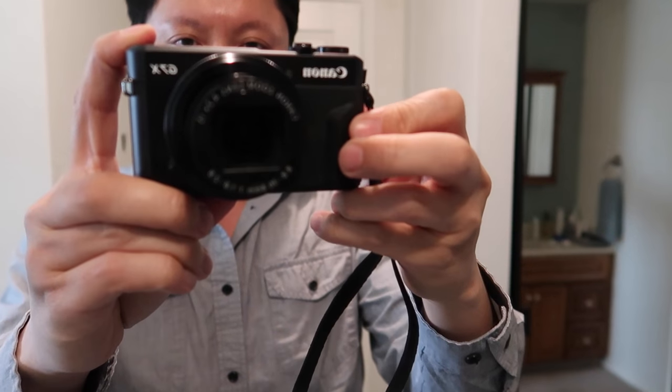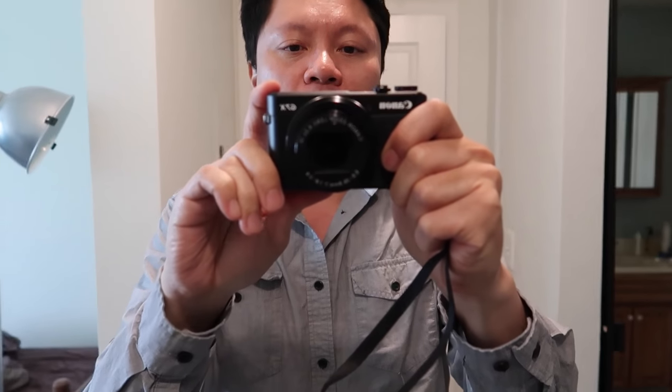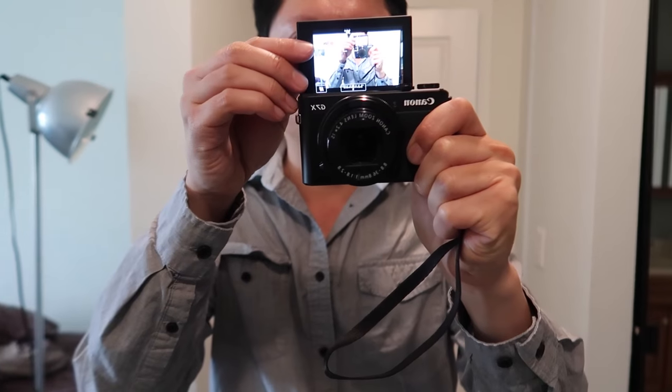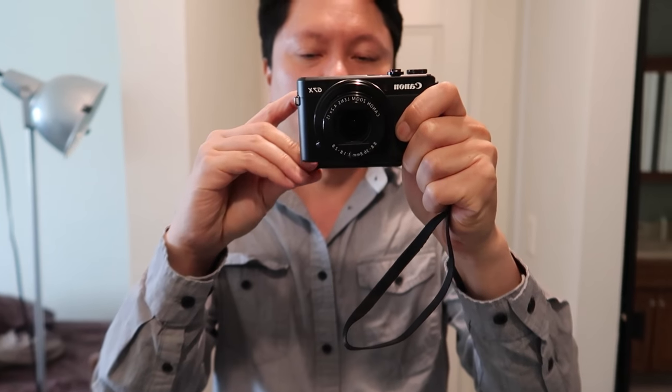The new G7X Mark II has a new grippy thing here so it's easier to hold, kind of a rubber grippy thing. Also, the screen not only pops up for doing vlogs and selfies but also can move out and angle at different angles and angle down and things like that. So it's more of an opposable screen.